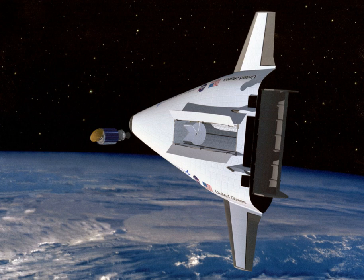VentureStar was a single-stage-to-orbit reusable launch system proposed by Lockheed Martin and funded by the U.S. government. The goal was to replace the Space Shuttle by developing a reusable spaceplane that could launch satellites into orbit at a fraction of the cost. While the requirement was for an unmanned launcher, it was expected to carry passengers as cargo.